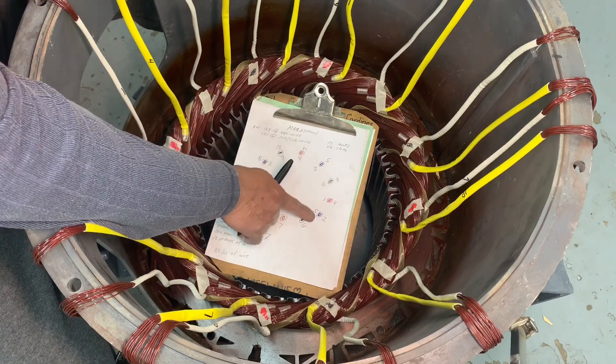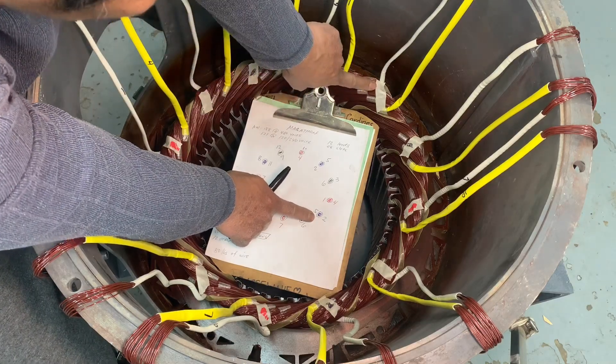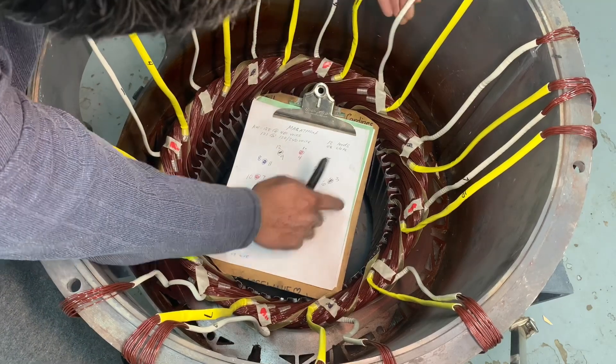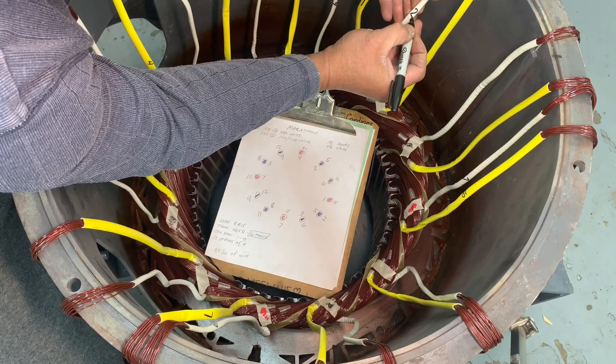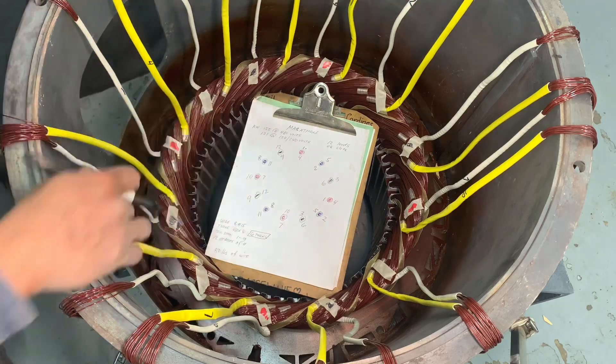Same process — count one, two, three, and the next coil is your pull connection for the second phase. Your white sleeving start is number two, and the end — yellow sleeving — is number five.